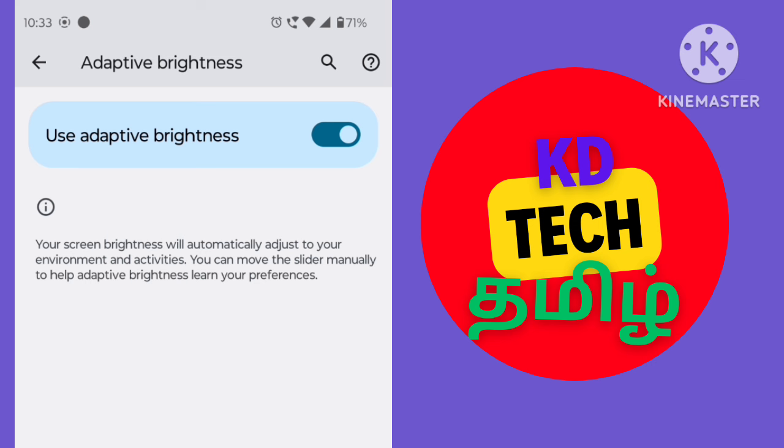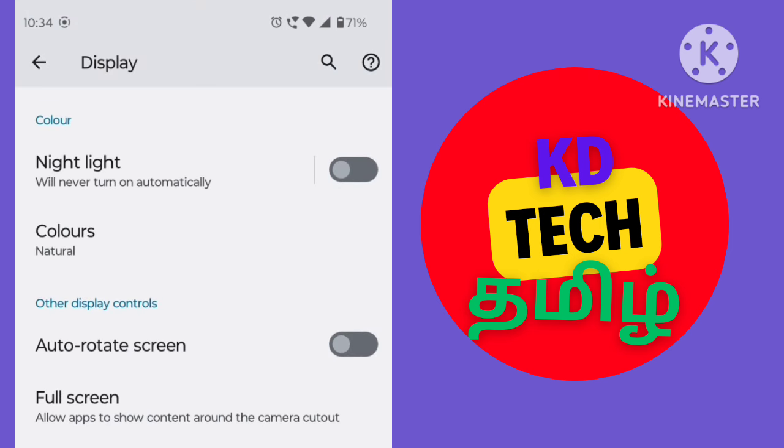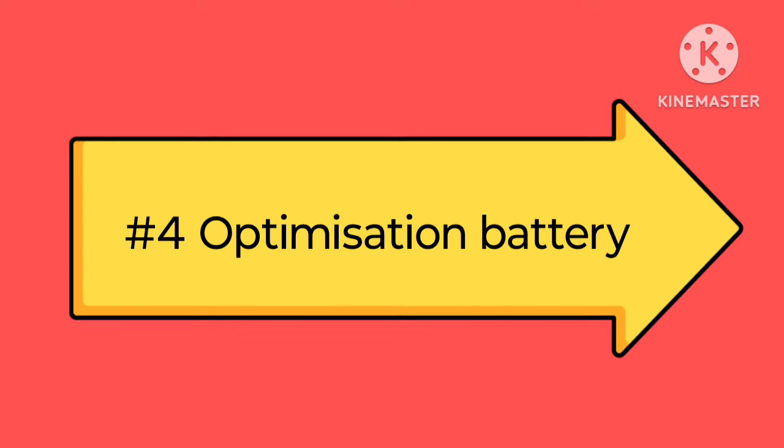It will be changed to your brightness and battery usage. We need to turn on this. On mobile settings, type your display and go. If you have a display option, you can select Adaptive Brightness.